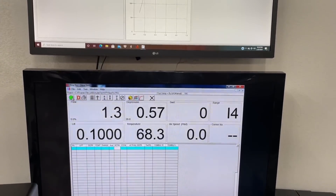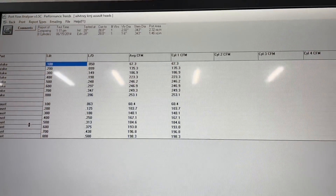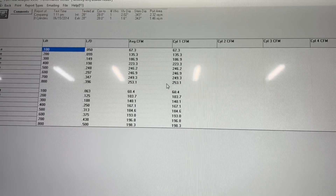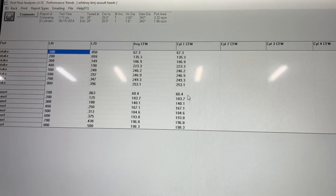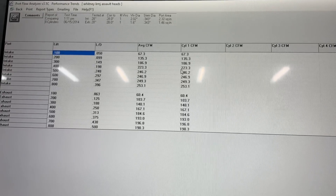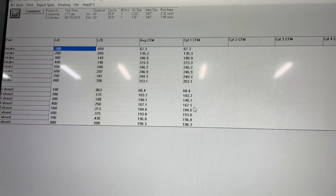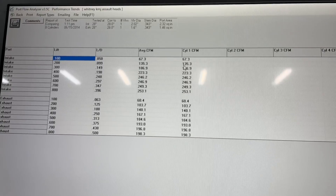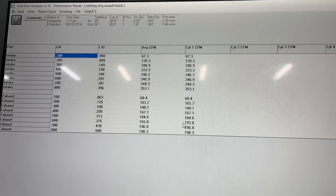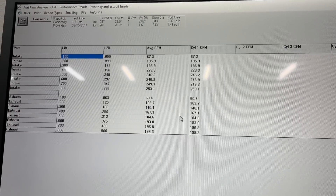Hopefully you heard that ring. I still have the exhaust to flow, and once I finish that I'll show you the numbers. Here are the numbers: intake flow peaked at 253 CFM and at 0.400" lift it's 223 CFM. Exhaust flow peaks at 198 CFM and the number at 0.400" is 167 CFM - those are the important ones. Honestly, it's pretty good - it's really good for a 2.02 valve with no port work done.